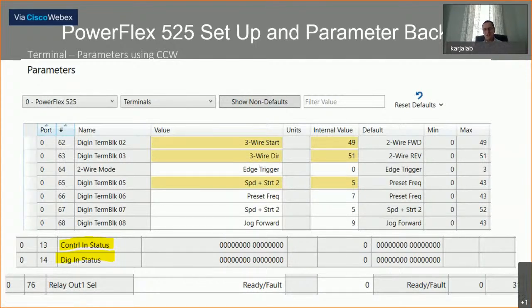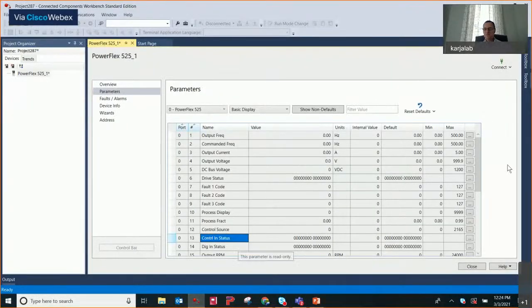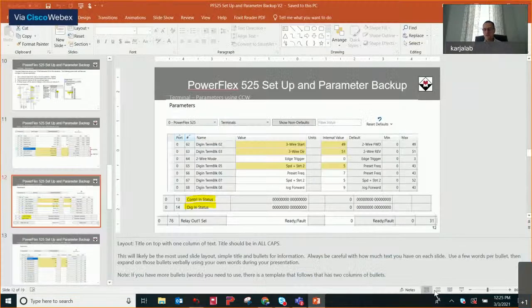In Connected Components Workbench you can toggle between parameters 13 and 14 to look at the live status of your I/O — you can look at what's going on with terminal block inputs 1, 2, or 3, or terminal block inputs 5, 6, 7, or 8 to see the live status and make sure everything's wired up properly. Parameter 76 will be set up for the relay output to indicate a drive fault, so a pilot light will illuminate when a fault occurs.